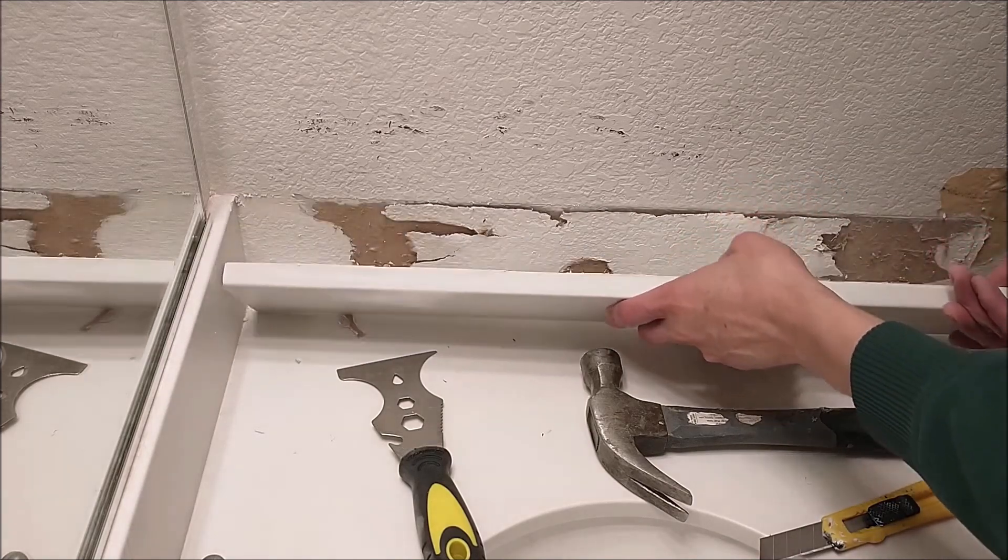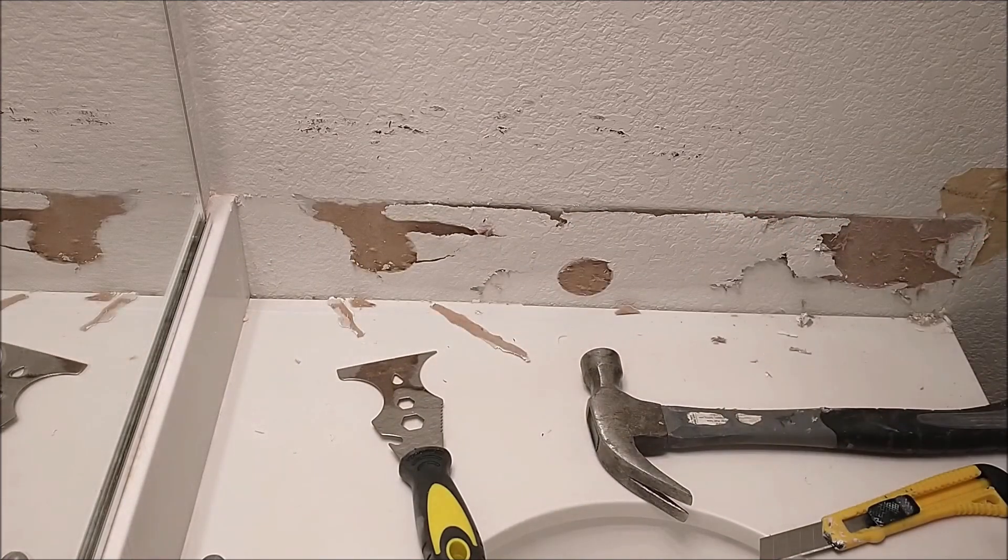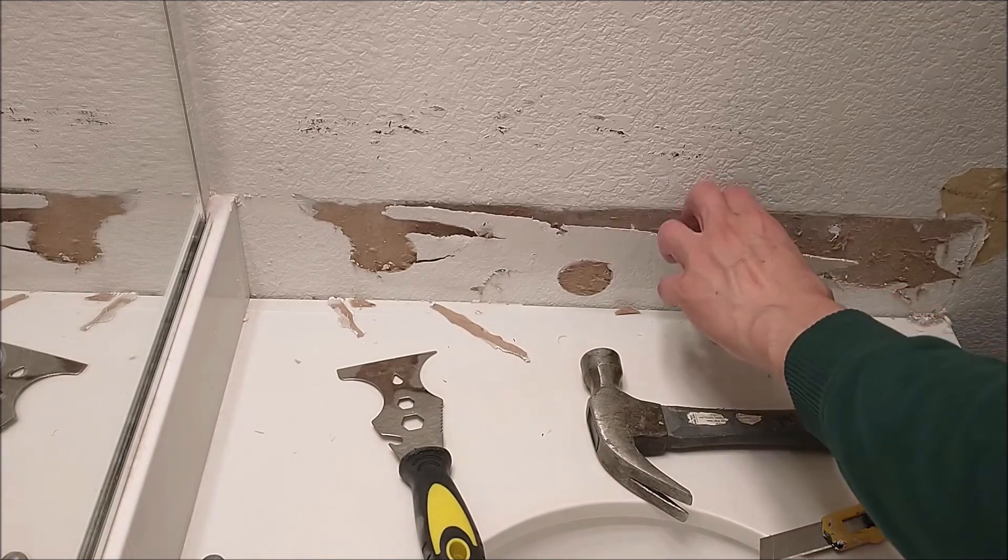So eventually you take the whole thing out. See how these people glue it? You can damage your whole thing if you're not careful.